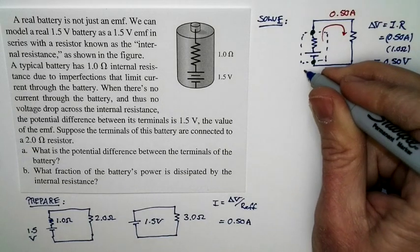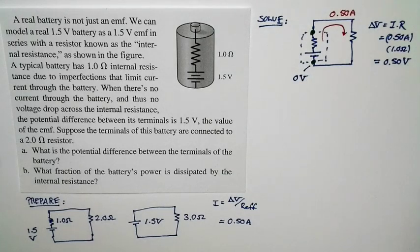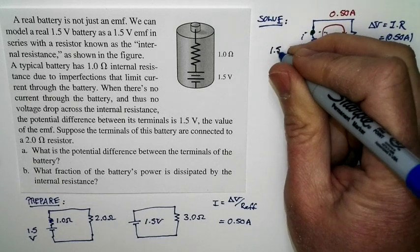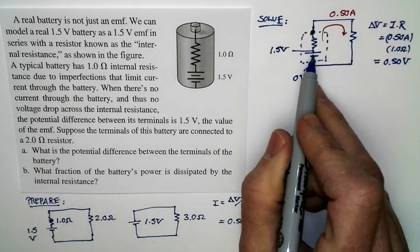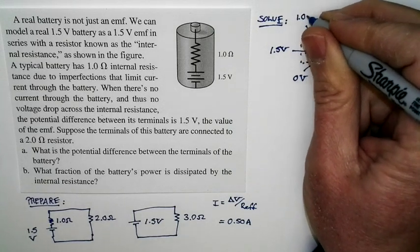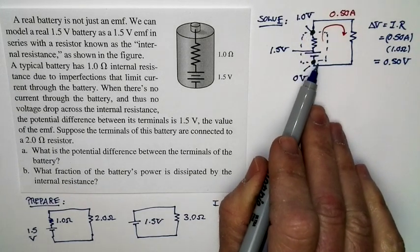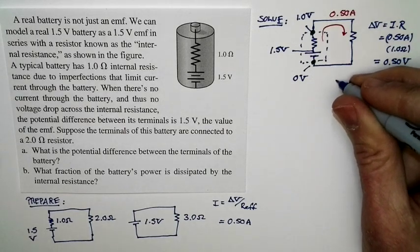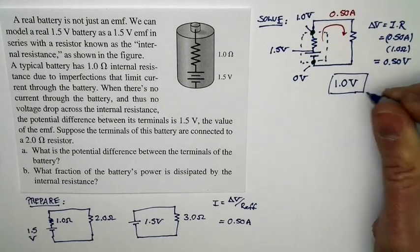So that tells us this: we call the potential at the negative terminal 0 volts. The potential on the other side of the 1.5-volt EMF is 1.5 volts. But then there's a potential difference of 0.5 volts across the internal resistor, so the potential at the positive terminal is 1.0 volt. Therefore, the potential difference between the two terminals of the battery — the terminal voltage — is 1.0 volts. That's the answer to part A.